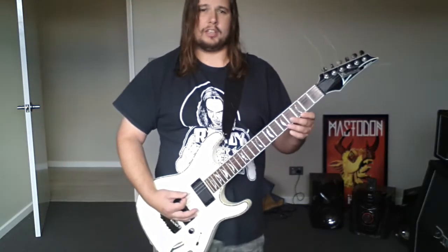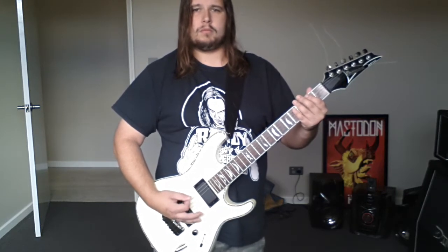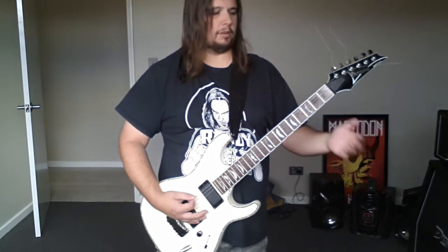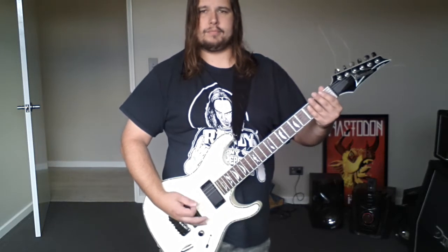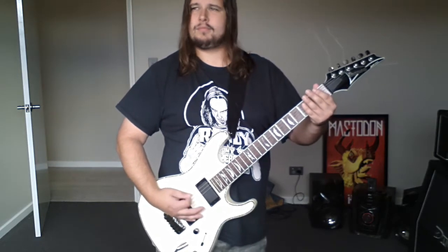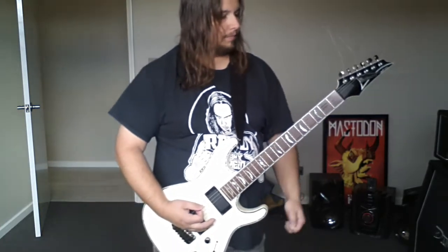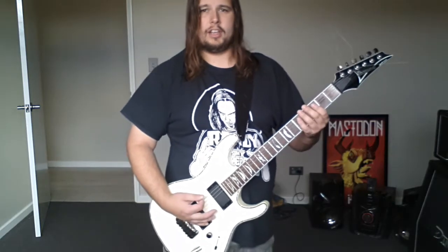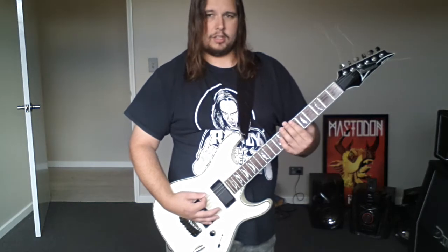It's just palm muted. I'll do it slower so you can play along and get the pattern. The next part starts on the open six string power chord again, with a palm mute.